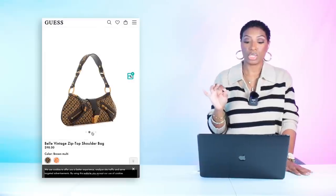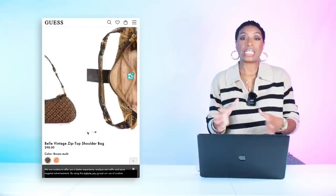All you're going to do is throw that linen shirt on and tie it up — you don't even have to button it. For the bag, I wanted something with black to ground the look with those red shoes, while also playing off the green and khaki linen top. I found this at Guess — the Bell Vintage Zip Top Shoulder Bag for $98. The color combination is really pretty and it looks pricier than it is.